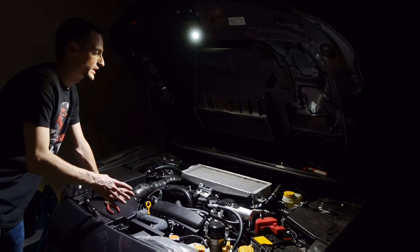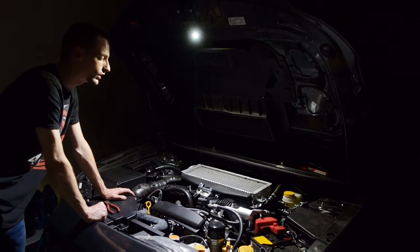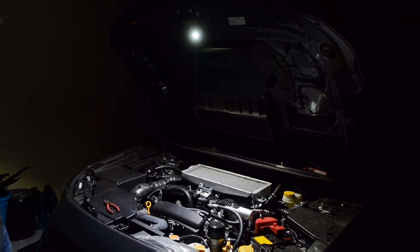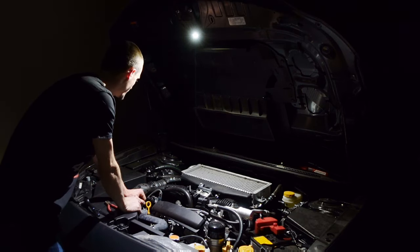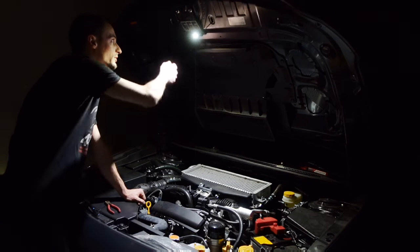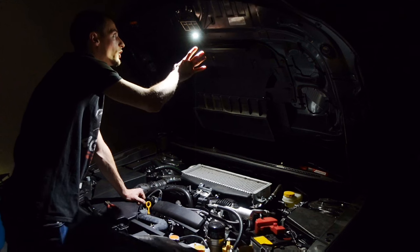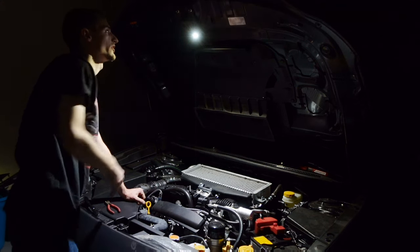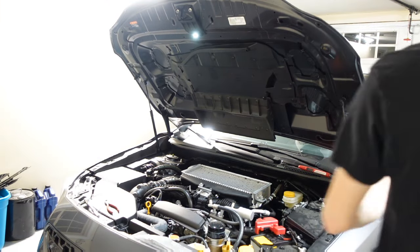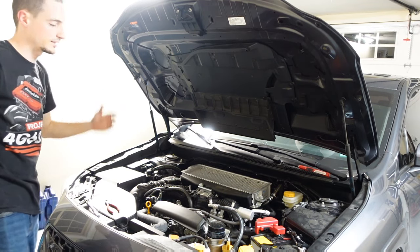I've seen way simpler things for way more money on the market all the time. So if you guys are looking for something cool and a little quirky to add to your car — you can have this on at car shows, at night, whatever. I thought about doing something like this before on my old cars with an LED strip, but it looked terrible. This looks so OEM — you don't even know it's there until you turn it on.